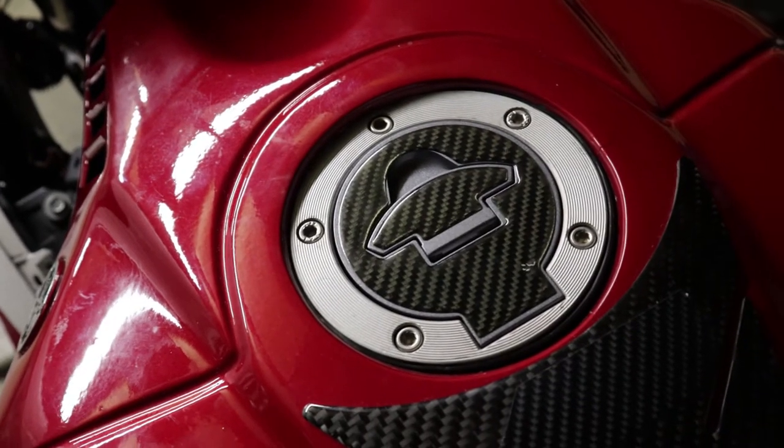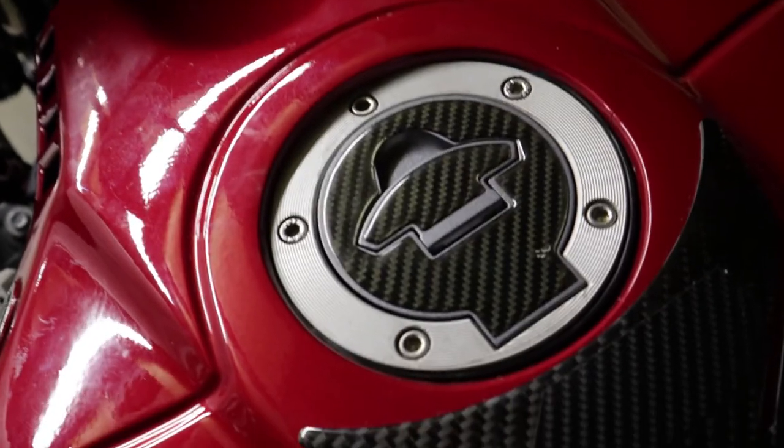So I'm gonna go ahead and remove these screws, then spray paint them, and then put them back on and show you how they look.